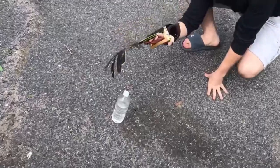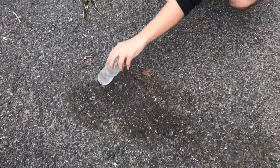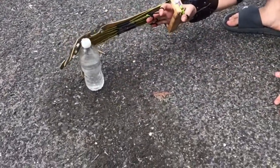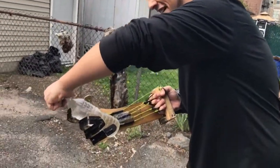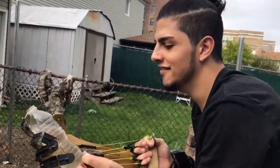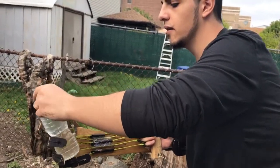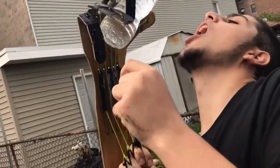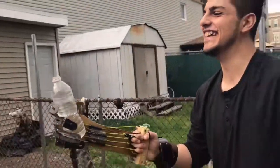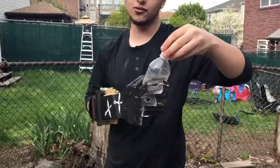So here we've got a water bottle and we're going to try and grab it. Oh, we grabbed it! All right. There we go — oh, you got it! I got it. Can I drink, though? Yes, honey. Hold it. There we go. It's going to hit my face, man. It's not working. So you cannot drink from this thing.